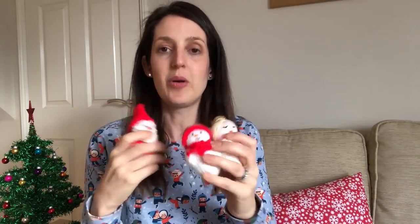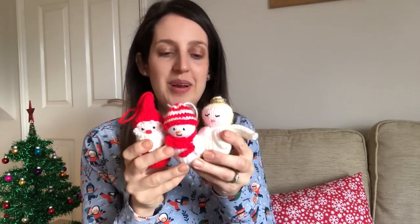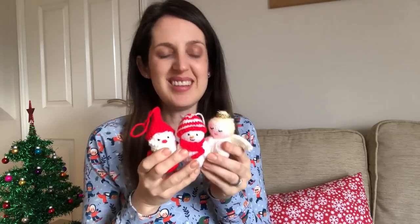They're really cute and they knit up quite quickly. They're also good for using up oddments of wool because they don't need that much — so if you've got some red and white wool hanging around, you could quite easily whip one of these up. I think knitted tree decorations are so lovely, and I'll put a picture up of them hanging on my tree so you can see how they look. They're a lot of fun to knit — I definitely recommend that pattern.